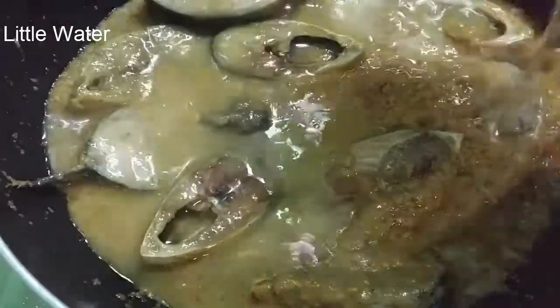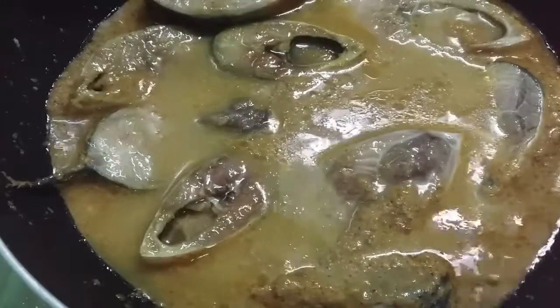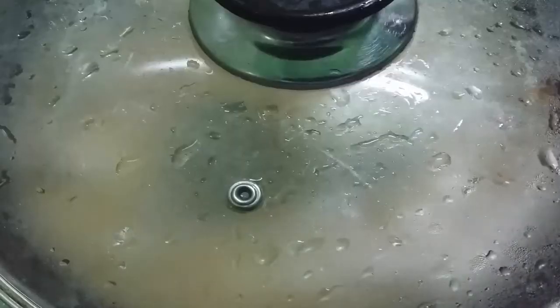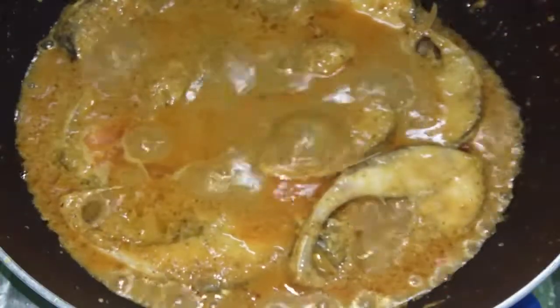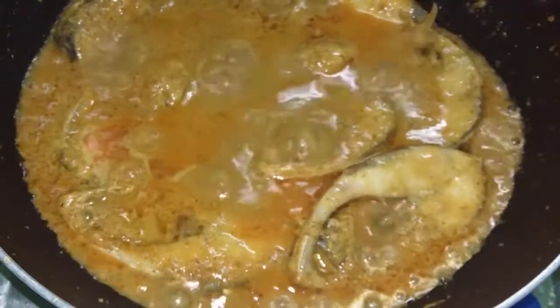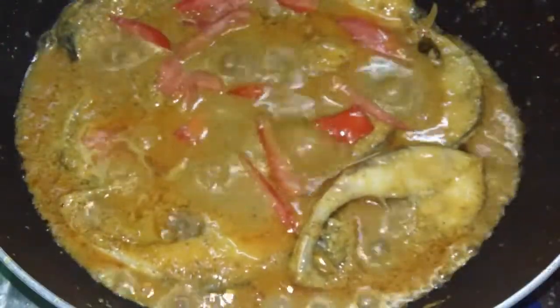When you press the sauce and put the sauce in the pan, then stir it with the dish. Let me pass the sauce to the gravy. Then put the tomato and rice.